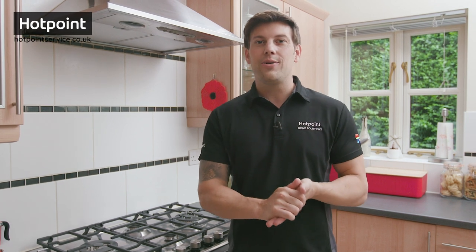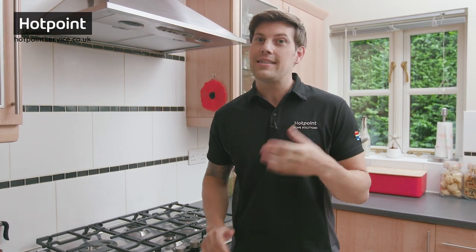Hey, Bryn here with a quickie — or actually not so quick. Normally this is a very short video where I explain how you can find your appliance model number, essential for ordering spares and accessories online.